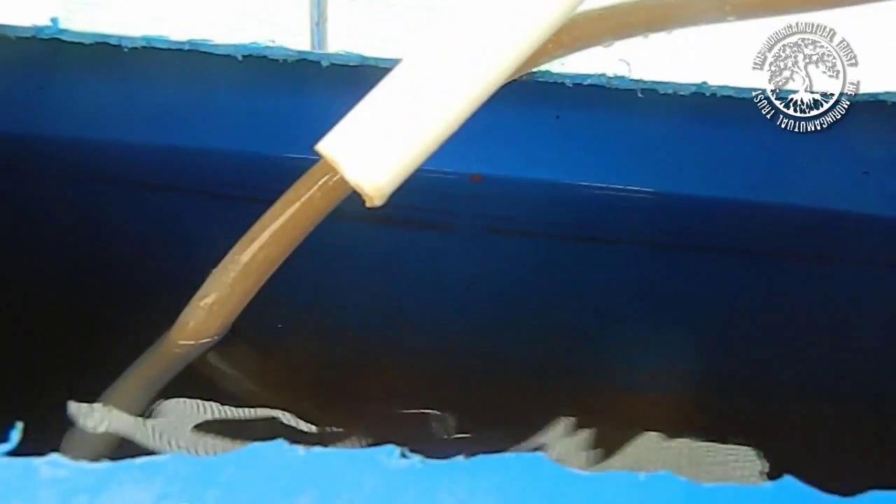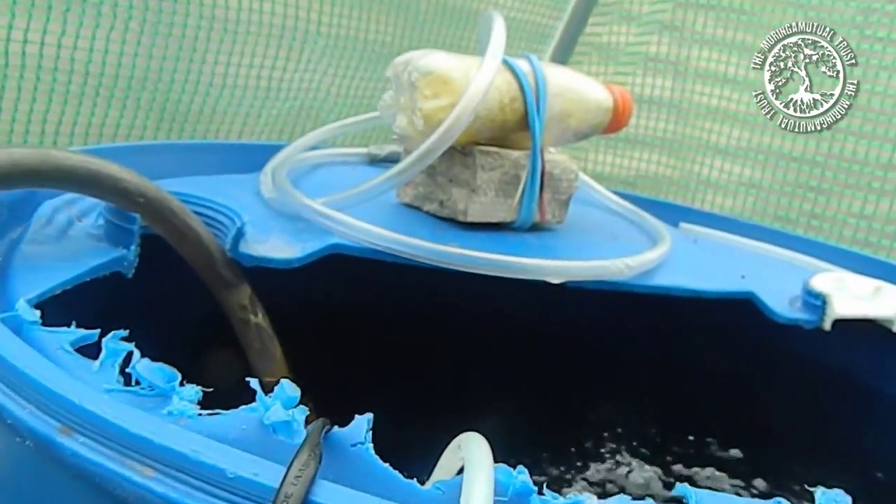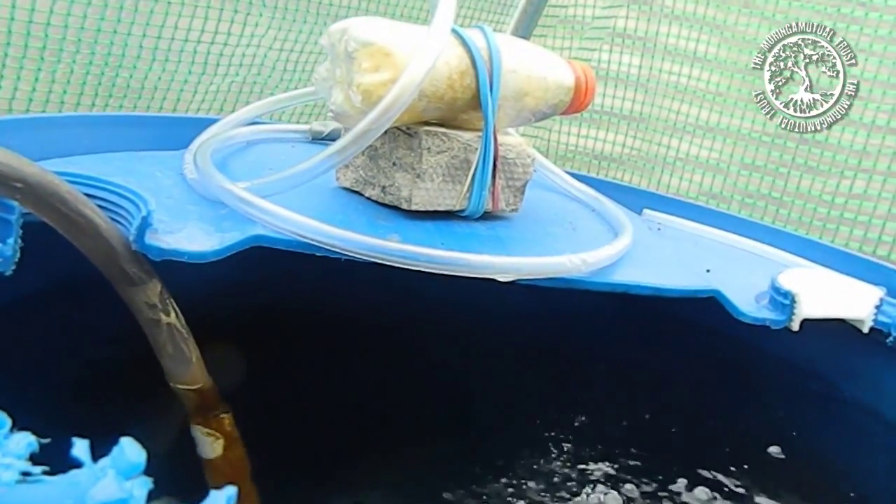The water drains down to the bottom here, which is our sump tank. This is where all the water drains out of the beds and is then pumped back using a submersible pump — which you can probably see there — up this piece of PVC piping and back up into our tank with the fish.